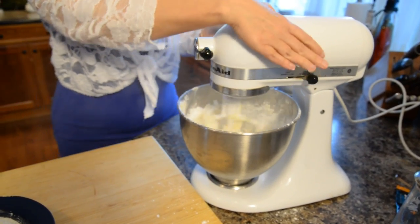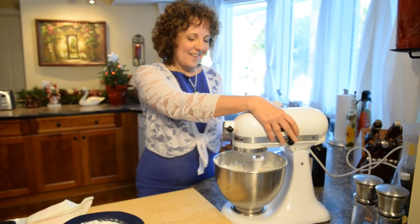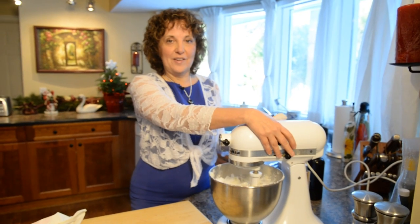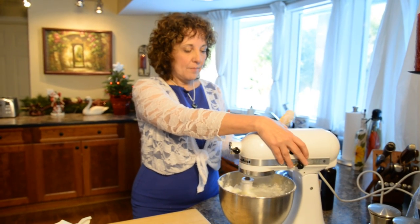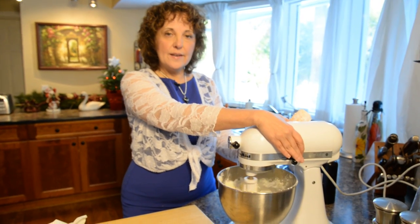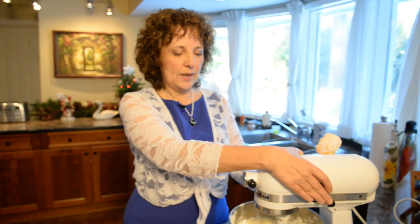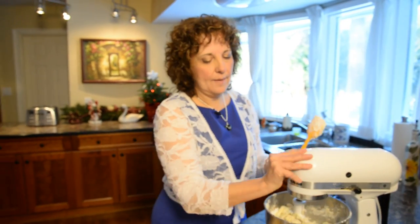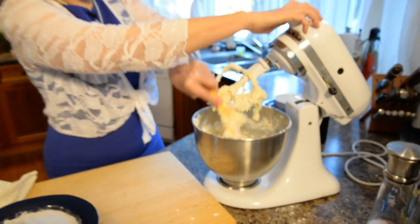Be careful when you're doing this because the blade is rotating and you don't really want to hurt yourself — I've done it a couple of times so I'm okay with it. The next thing we're going to add is two and a half cups of flour, and pretty much that's the recipe. We just need to make sure it's really well incorporated, then put it into the piping bag. I'm also going to add some roasted hazelnuts that I've ground up, just over the top for extra flavor.